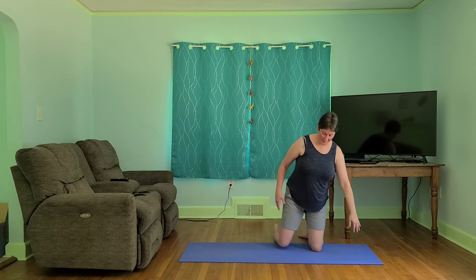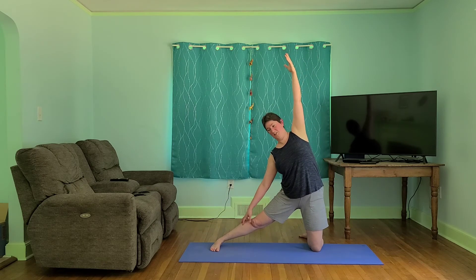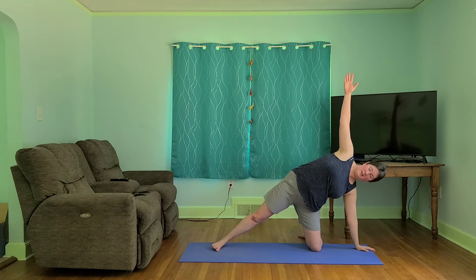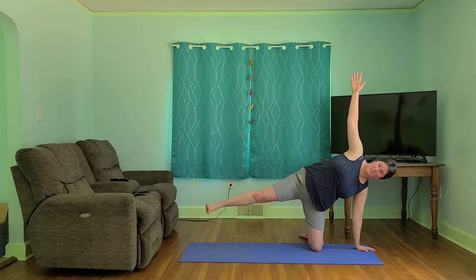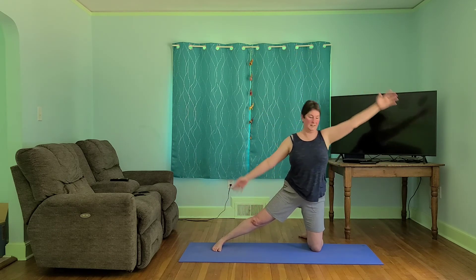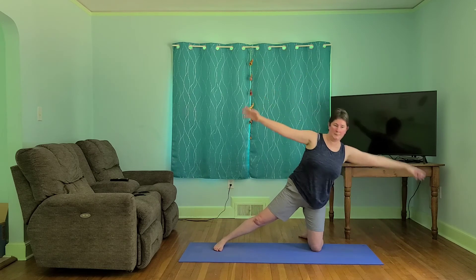We're going to take it to the other side. Starting in that gate pose — foot and knee lined up, reaching up and just letting the other hand rest. And then we'll take it to our side plank. Your choice to lift the foot each time if you want. Here we go, flow with it: inhale up, exhale down. Initiating our movement from our navel, from our core. Slow and controlled.